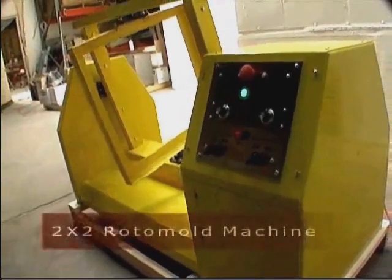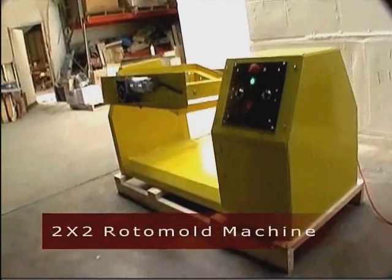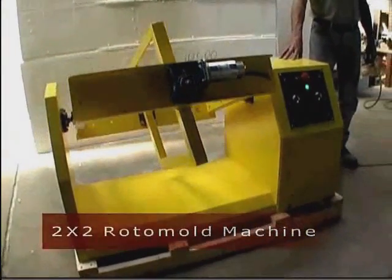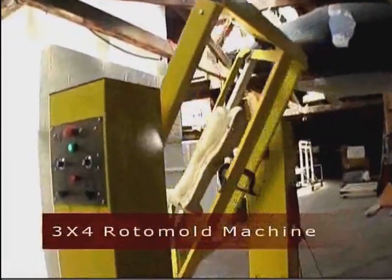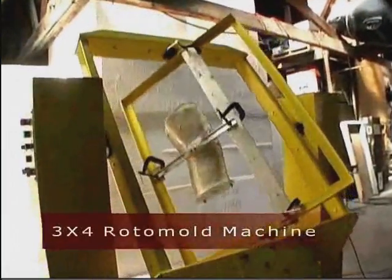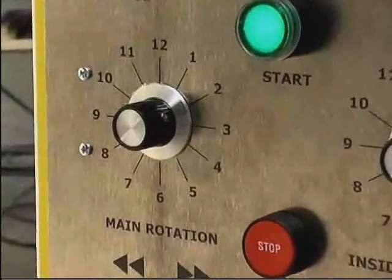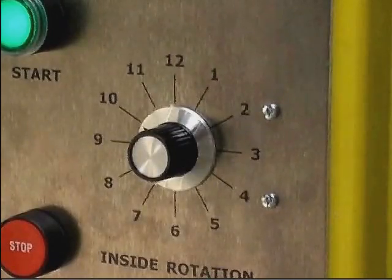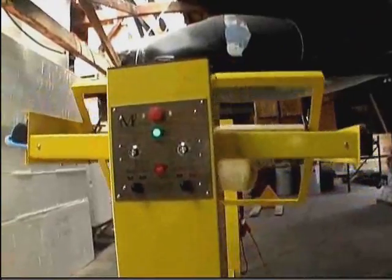The Manitron rotomold machines come in three standard sizes, based on the dimension of the rotating frame. The smallest is 2 foot by 2 foot. The medium size is 3 foot by 4 foot — this is our most popular model. All of our machines offer independent control of direction and speed on both rotating frames, which helps to evenly coat the inside of the mold, eliminating bubbles and picking up very fine detail.